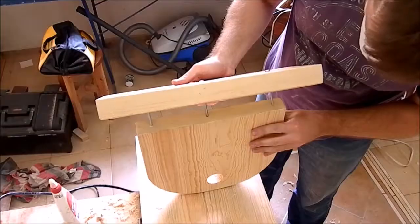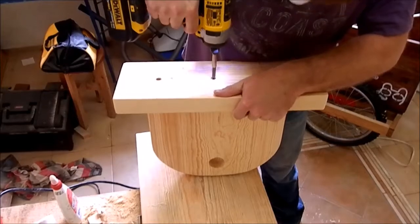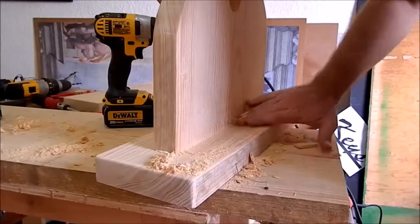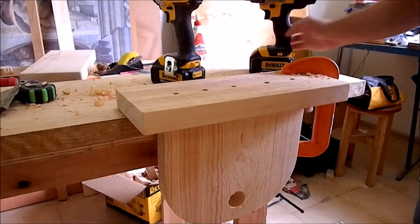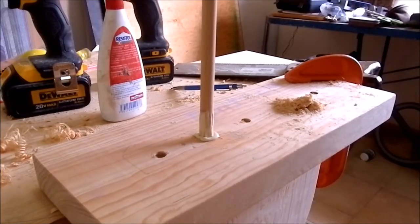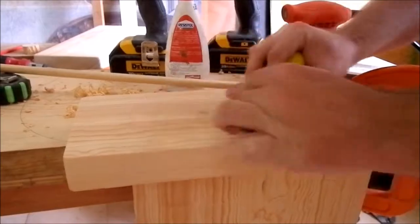I'm applying glue and using 3 inch screws to join the bases with the sides. Then for the glue squeeze-out, I use some sawdust to clean it up. I then drill 1.5 inch holes for the dowels for reinforcements of the sides and I glue the dowels in place. I saw off the rest, plane it and sand.